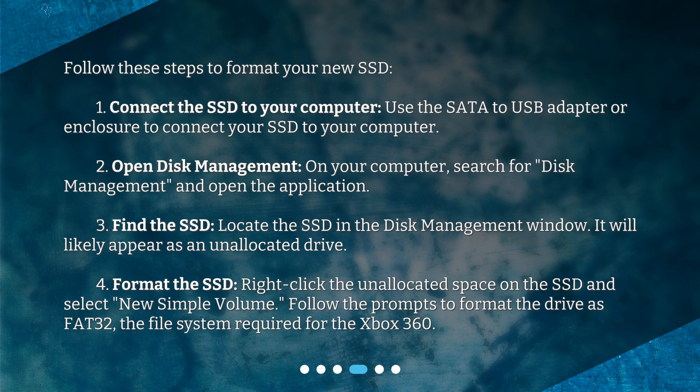Follow these steps to format your new SSD. First, connect the SSD to your computer using the SATA to USB adapter or enclosure. Then open Disk Management on your computer. Locate the SSD in the Disk Management window — it will likely appear as an unallocated drive. Right-click the unallocated space on the SSD and select New Simple Volume. Follow the prompts to format the drive as FAT32, the file system required for the Xbox 360.